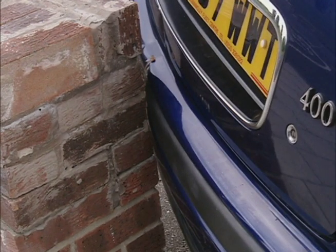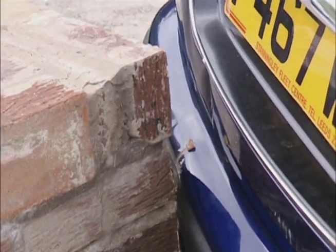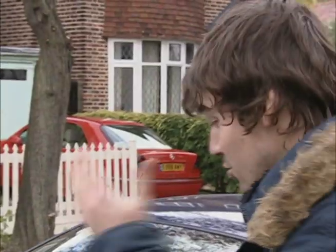Ouch! A fender bender can happen at any time without warning. And getting it fixed can be expensive and time consuming. There's the insurance company to deal with, not to mention the driver of the other vehicle.